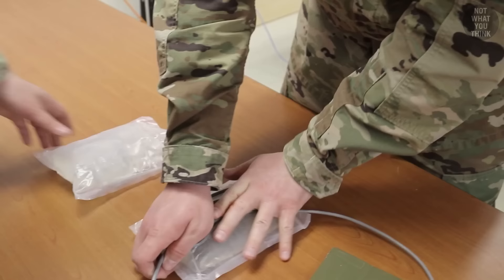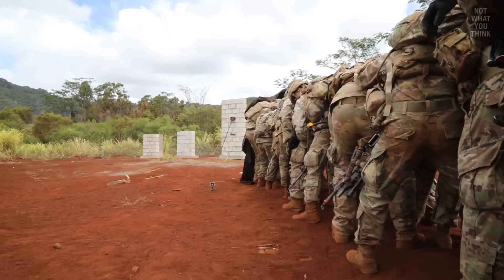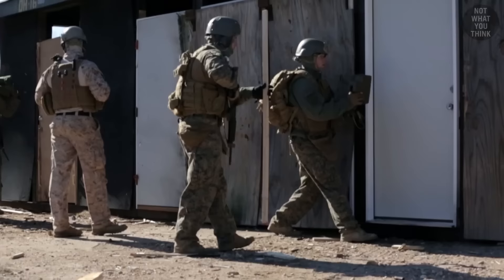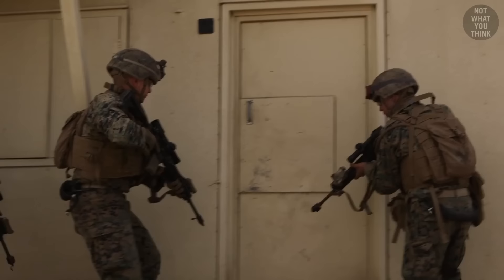But why do marines hold their weapons upside down when breaching doors? How can breachers replace half of their explosive charge with a bag of water and still accomplish the same result? Why, after blowing a hole in a concrete wall, do breachers sometimes rush toward it with a mechanical saw? And what's the number one mistake that will get you kicked out of breacher school? It's not what you think.